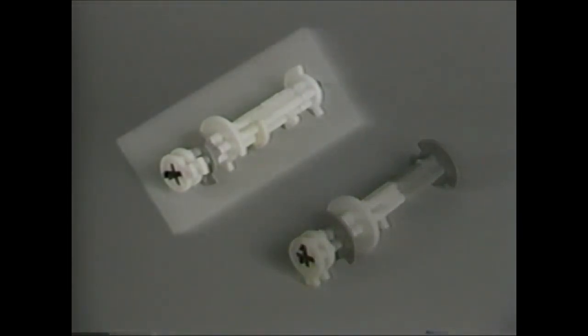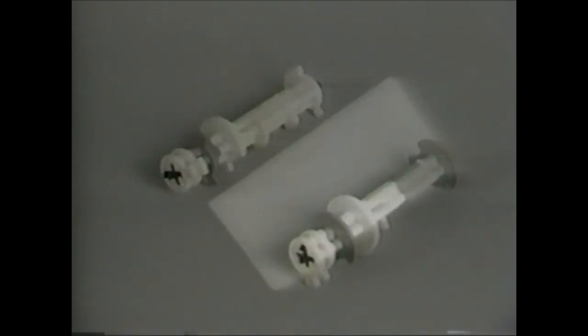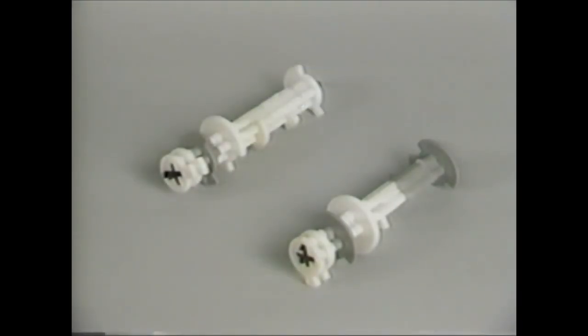The camshaft with one gray lobe is a long rinse version, which extends the slow rinse and purge cycles. The camshaft with two gray lobes is an extra salt long rinse version, which will use double the amount of salt set on the brine control during regeneration. The rinse and purge cycles are extended; it is used for large capacity systems which utilize large salt dosages. Note that the camshaft fits into the output connector on the back of the timer and is keyed to assure it only goes in the proper way.